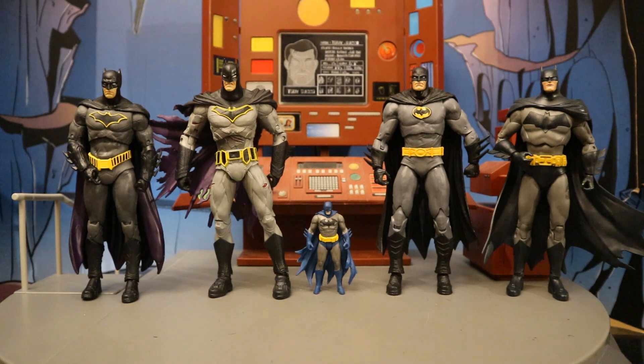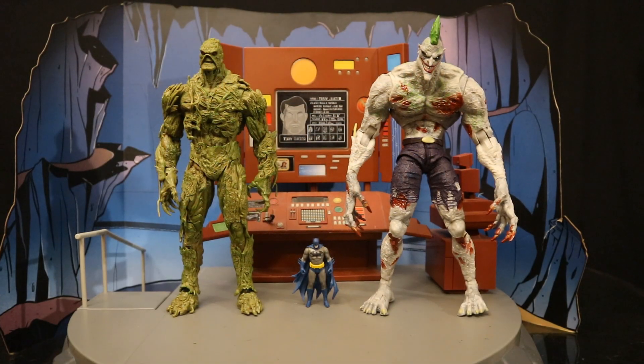Here is this 3-inch Hush McFarlane Batman next to several different 7-inch scale McFarlane DC Multiverse Batman figures — I much prefer this larger scale. And just to be a little bit more over dramatic, here he is next to the McFarlane DC Multiverse Swamp Thing and Titan Joker.